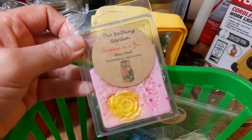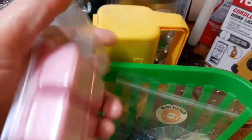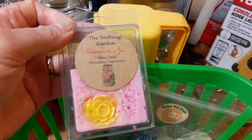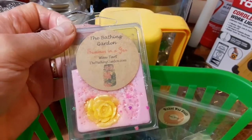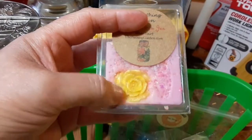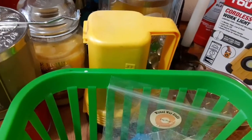This one is the Bathing Garden Summer in a Jar — again, two cubes — and this is wonderful. Very nice. I give this one an 8 for the scent throw, but the aroma is very pleasant. It's like flowers. They put flowers on it, and it does smell like flowers, but not strong annoying flowers. It was nice.